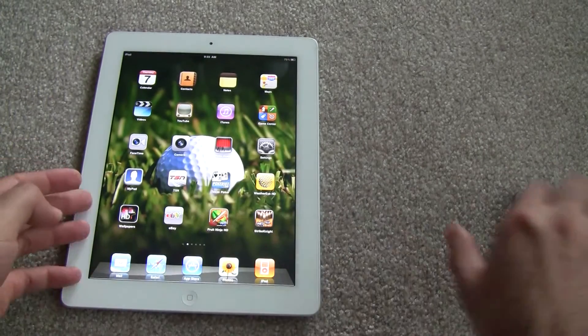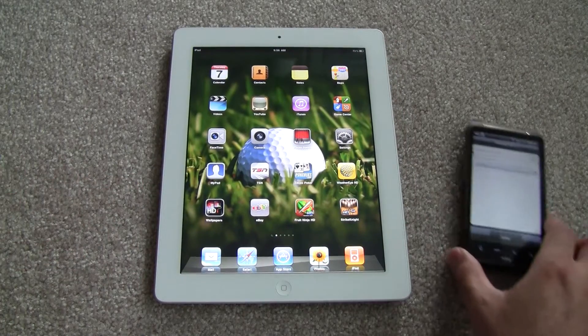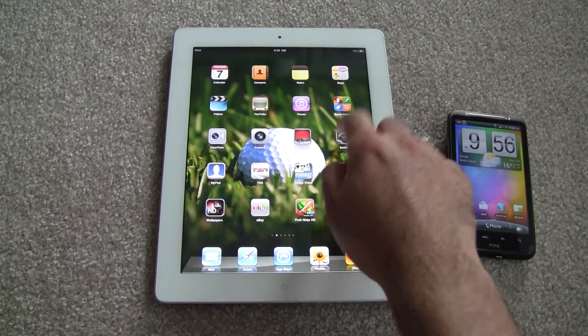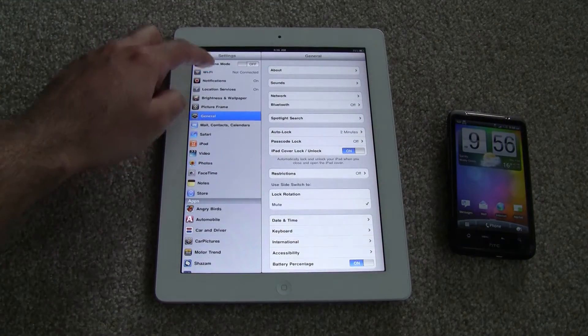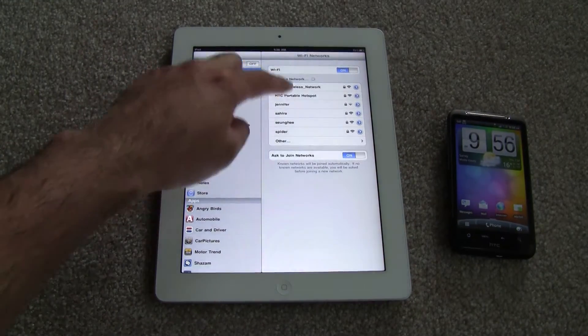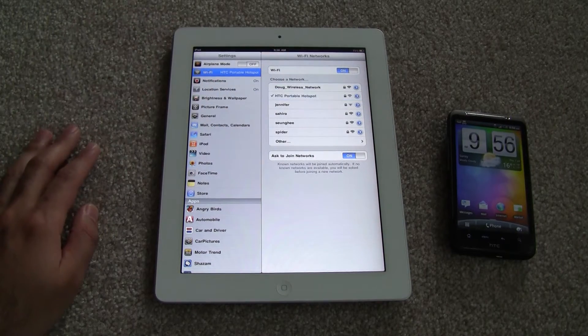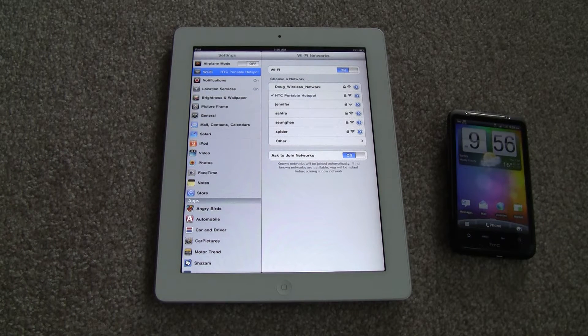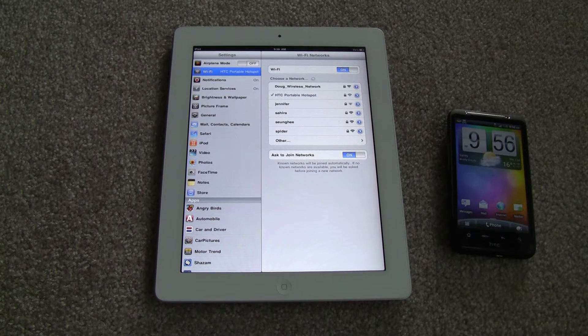So now what I'm going to do is go onto my iPad 2 right here, with my HTC beside me. We're going to go into Settings, then Wi-Fi, and it's going to search. And there we have it — Portable Wi-Fi Hotspot. Click on that. I've already entered the password before, so it's not going to ask me again. As you can see, I've already connected to this device, and you can see it is running Wi-Fi up there now.